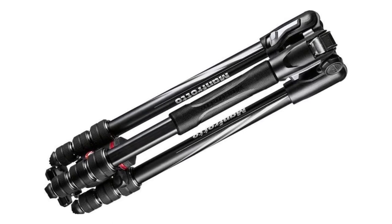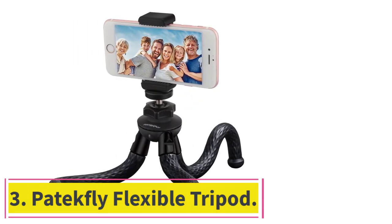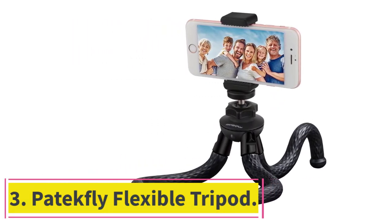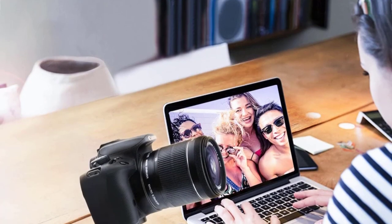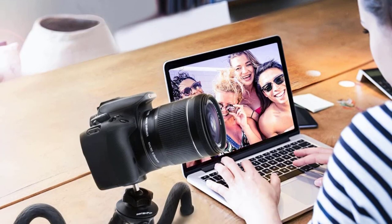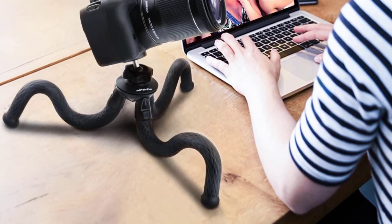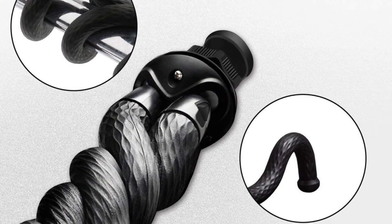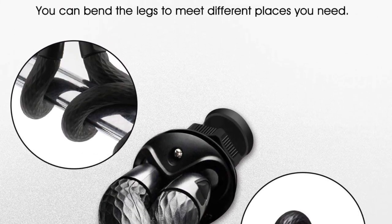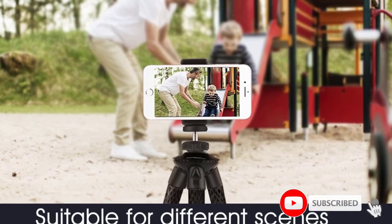At number three: the Joby GorillaPod flexible tripod. We love the creative design of this small tabletop tripod. It has three flexible silicone legs that you can bend, flex, or wrap around just about any surface to get your camera into the perfect angle. Attach the tripod to anything from a fence, tree branch, or chair, and you'll still get a stable and secure shot.